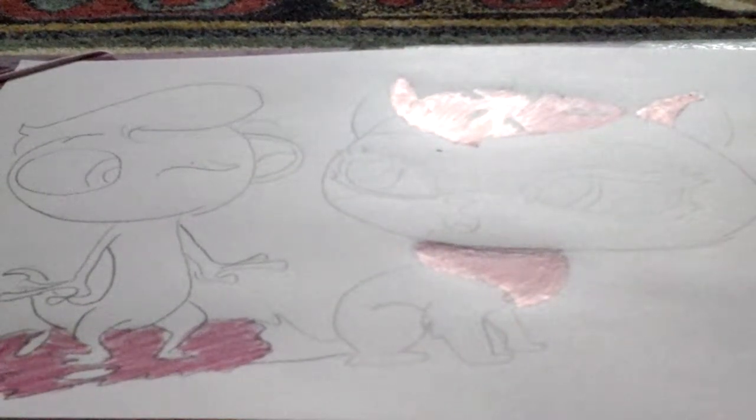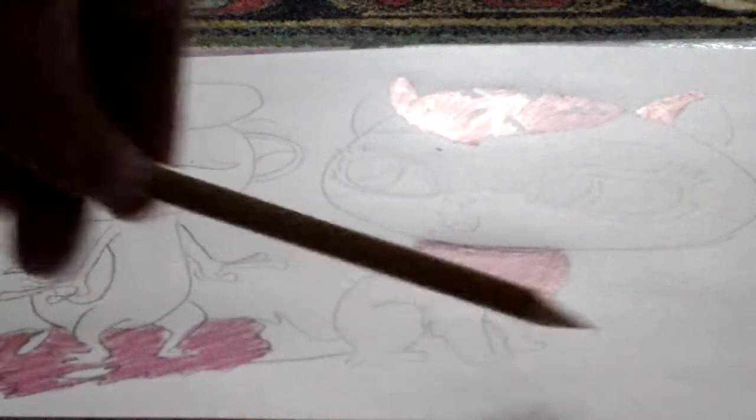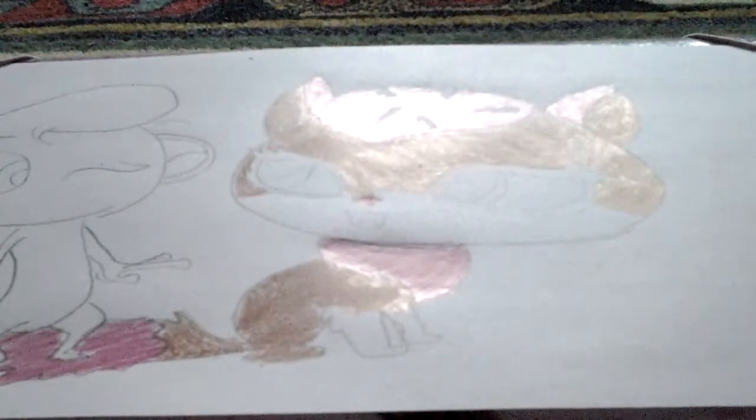I'll start with pink. Now I finish with pink. Now I'll start with a light brown — this one and this one — and with beige and gold. Now I finish with brown.